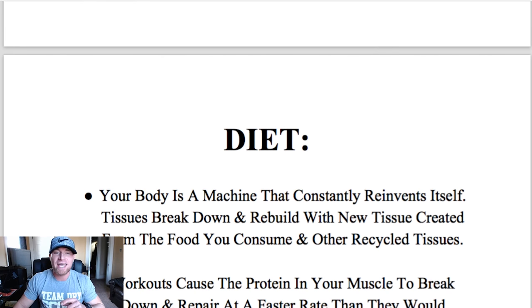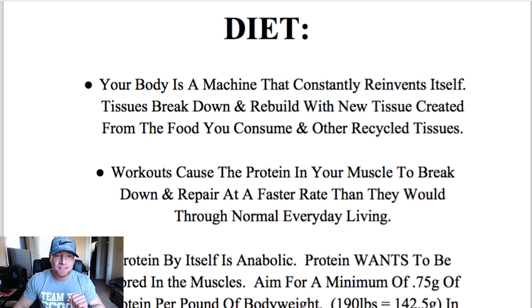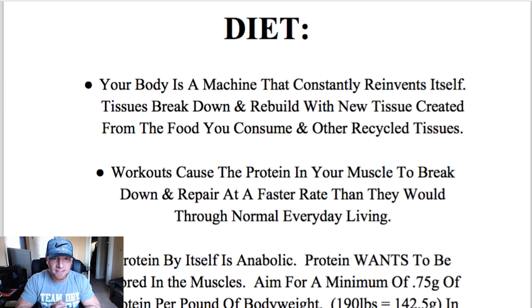Now we're moving on to the diet aspect of this program, so pay extra attention because this is going to be the most important part. Your body is a machine that constantly reinvents itself — tissues break down and rebuild with new tissue created from the food you consume and other recycled tissues. This process is always happening. You are a different person tomorrow than you were today on a cellular level. If you're putting crap in your body, you're going to be rebuilt with crap. If you give your body the adequate tools it needs to grow, it's going to utilize them effectively. The food you eat is literally fuel for your body.